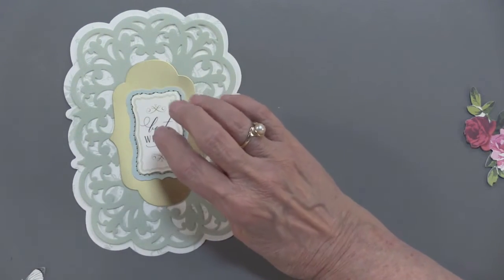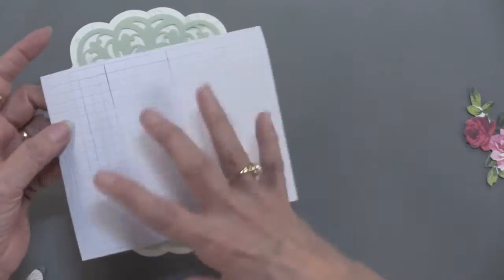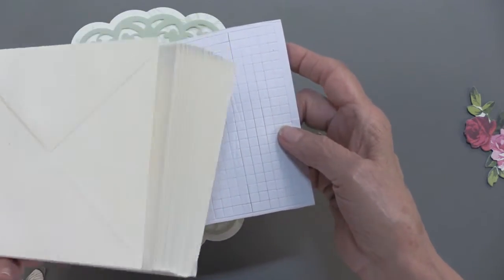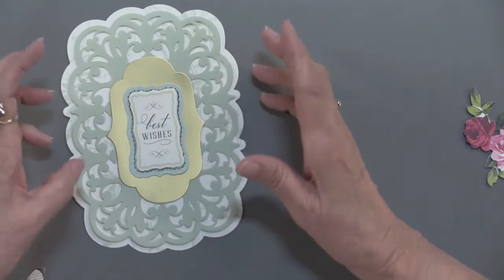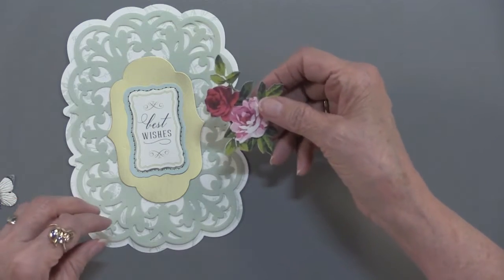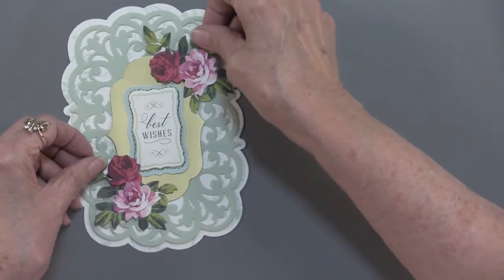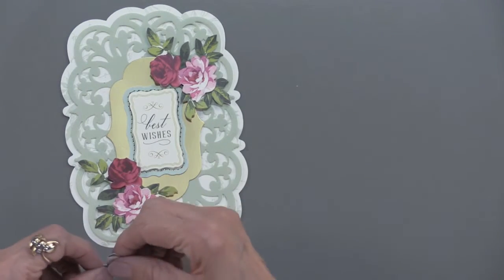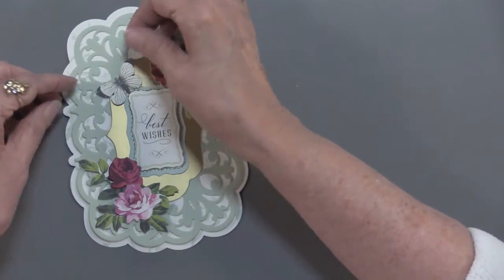We also have foam squares — a huge amount, hundreds and hundreds. And you also have 20 envelopes included. Now I have my decorated easel piece. Look at all the goodies — I can easily embellish this. I've got pieces that can go like this. Isn't that gorgeous? And I have a butterfly that I can put right there.